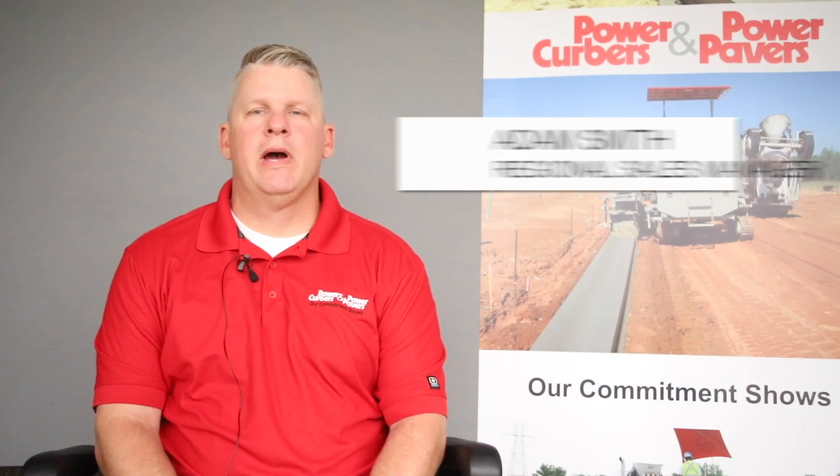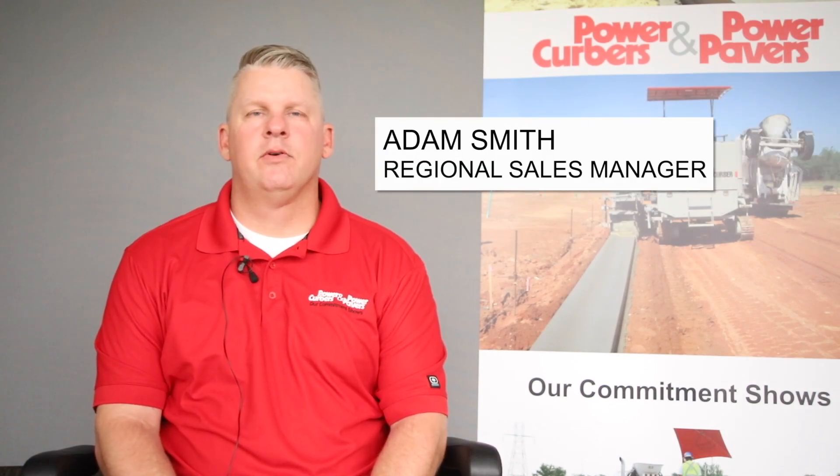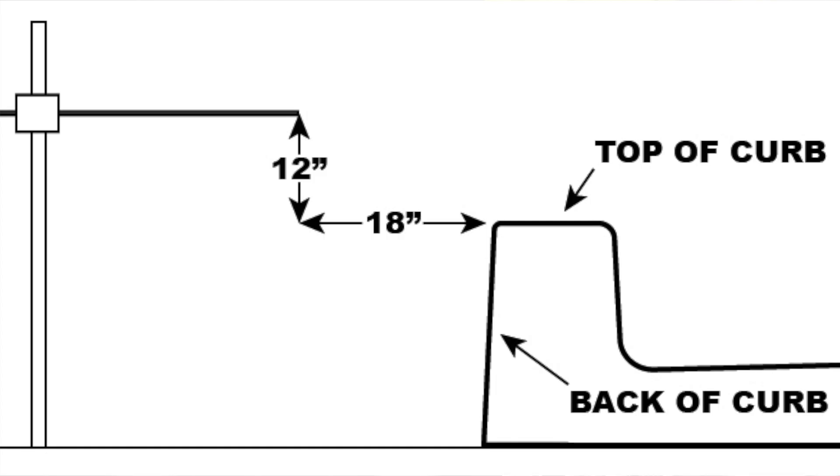Hey guys, this is Adam Smith with Power Curbers, regional manager for North Carolina, South Carolina, and Virginia. One of the main topics that comes up on every job site is where do I set my string line. The rule of thumb from Power Curbers is 12 inches above top of curb and 18 inches away from back of curb.